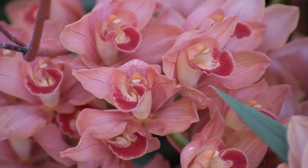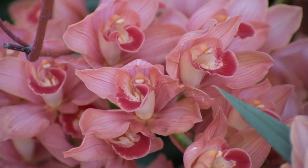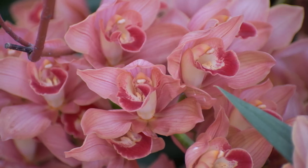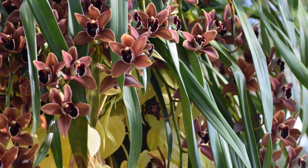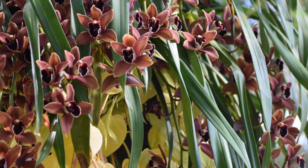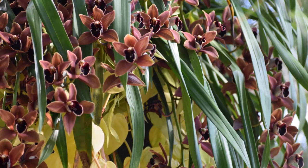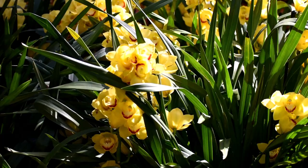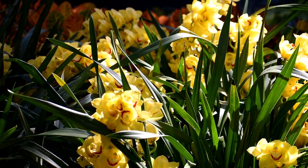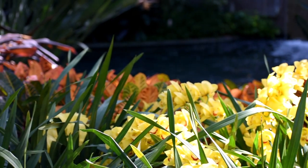Hi guys, it's Danielle with Northlawn Flower Farms. In today's video I want to share with you how to care for cool flowering Cymbidium orchids. These plants are native to tropical and subtropical Asia and Australia and require cool temperatures and bright light in order to bloom. They're the second most cultivated cut flower orchid and with their sturdy spikes and numerous flowers it's easy to see why.